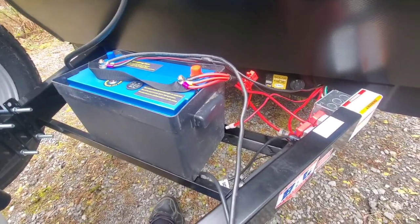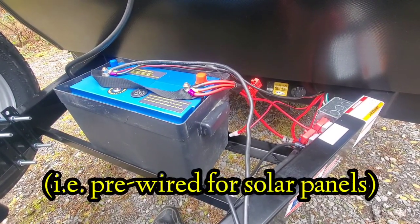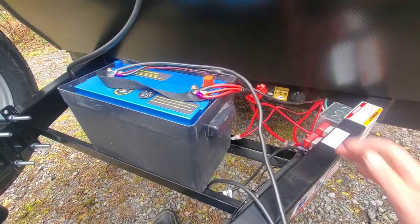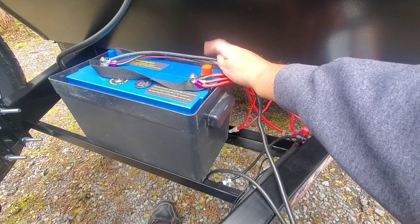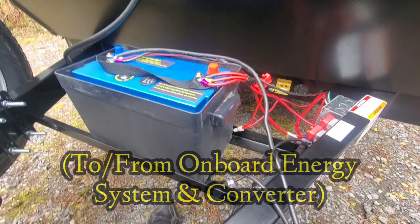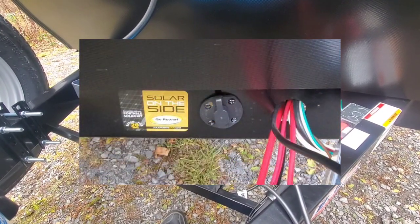I'm out here on the tongue doing the wiring for the battery. Because this trailer is pre-wired at the factory, they give you three each of the red and black lines. There are two heavier gauge wires labeled 'battery' that I believe are the on-board power coming from the controller, and the other two black and two red lines are the solar jacks — the roof and the front jack here.